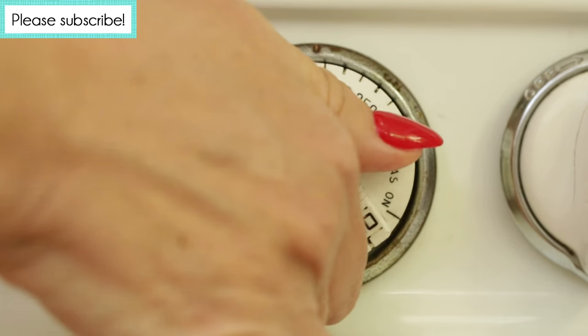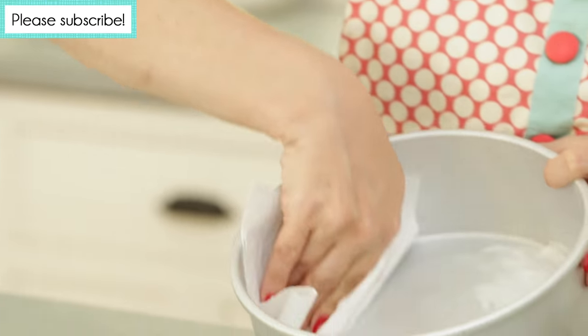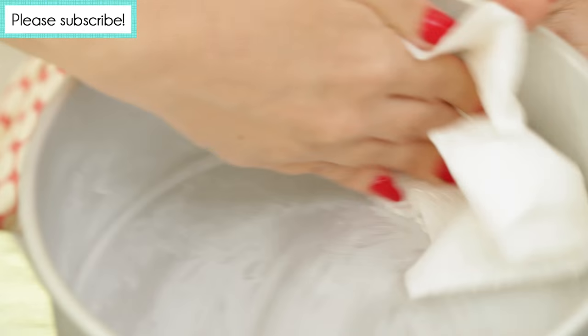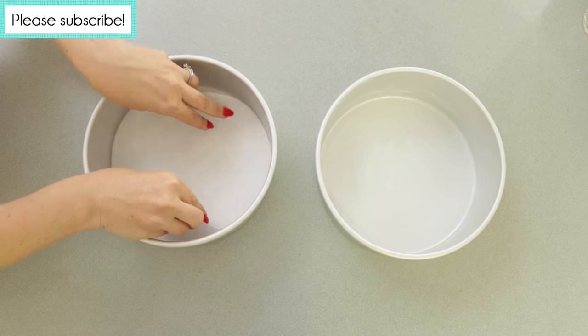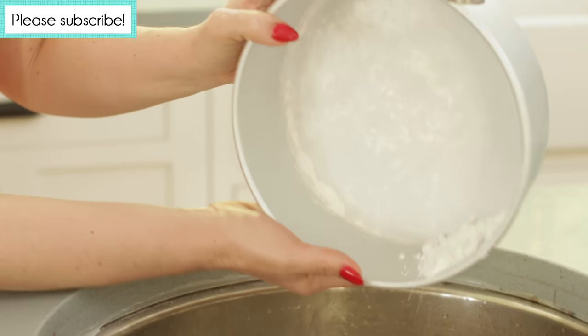Now that you've passed the quiz, it's time to make the cake. Preheat your oven to 350 degrees. Next, prepare two 8-inch cake pans by lightly greasing them with vegetable shortening. Then line the insides of the pans with parchment paper. Finish by dusting the inside of the pans with flour.